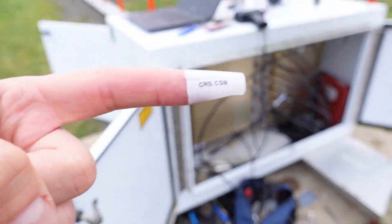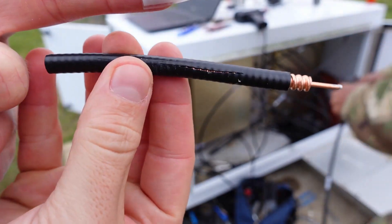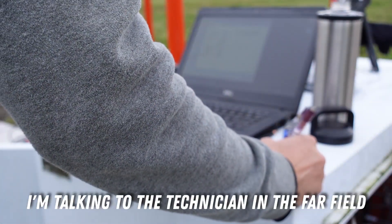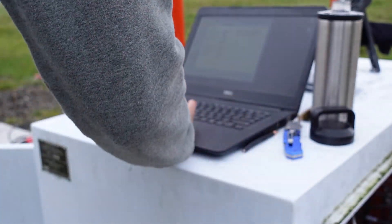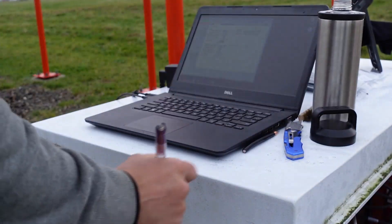We just cut the core CSB cable. What side are you on? 150 side. Yeah, you're good. I need to turn the transmitter on.